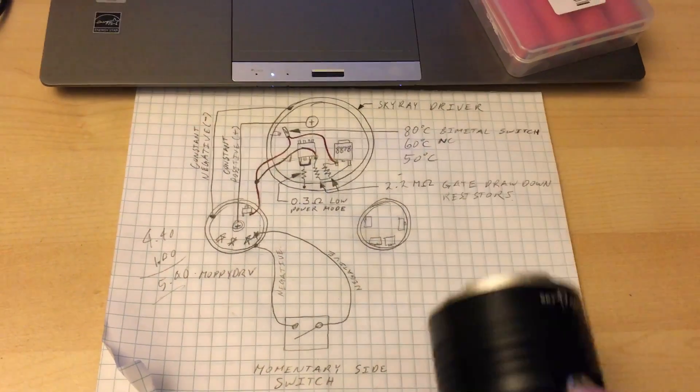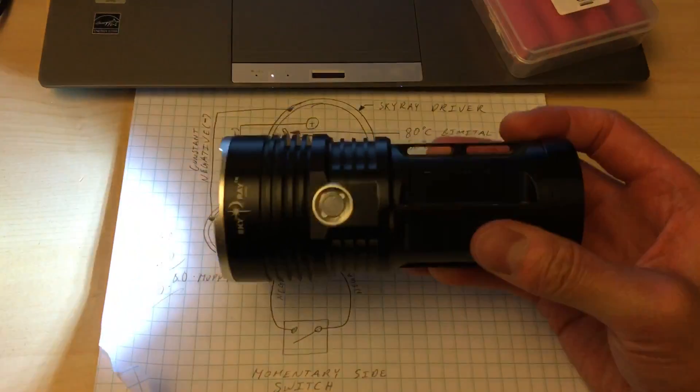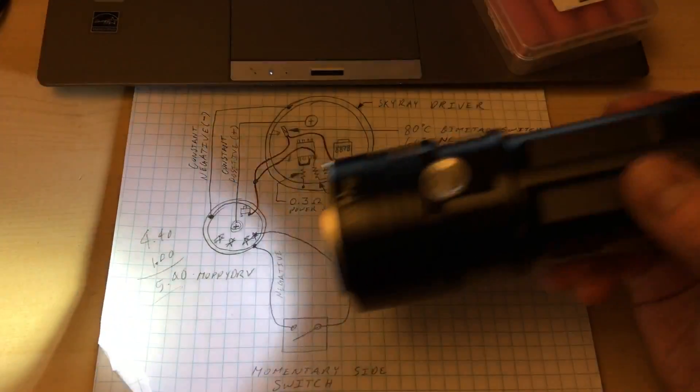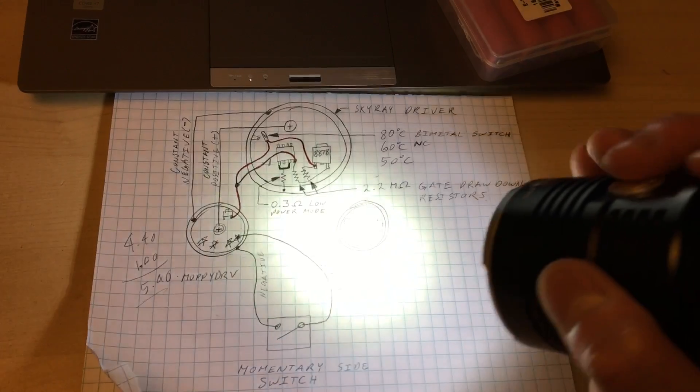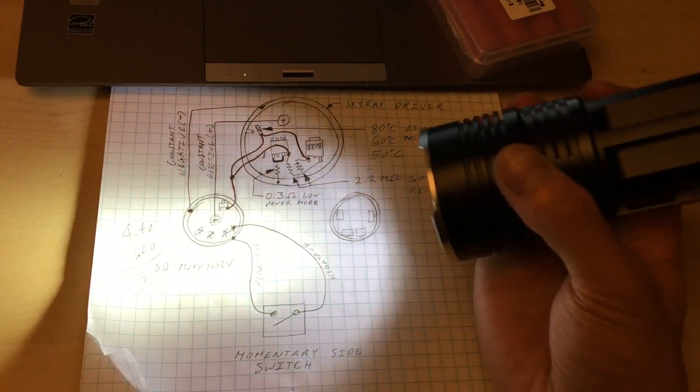In this quick YouTube video, I'm going to show you how you make your $35 Skyray King or Security King flashlight into a nice fully featured $100 to $200 LED flashlight.